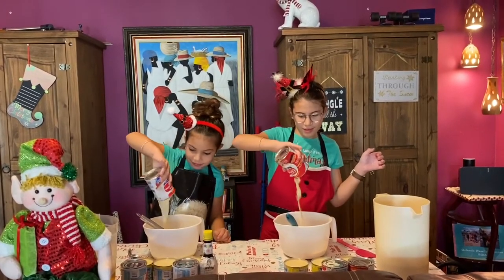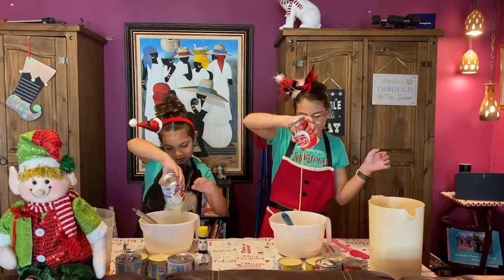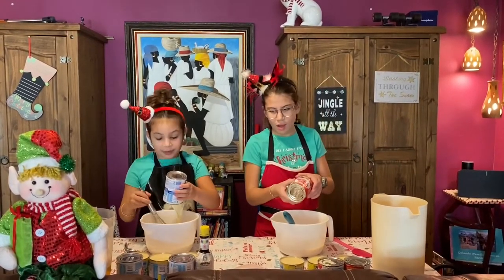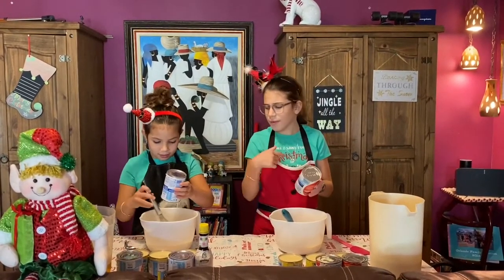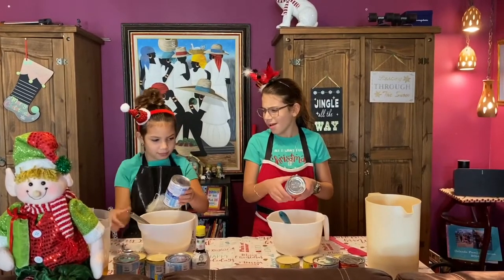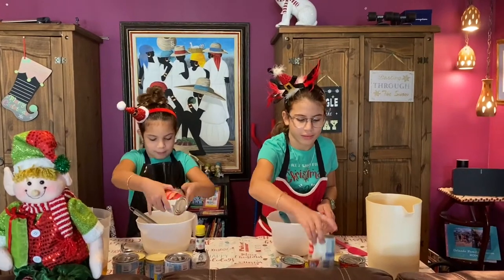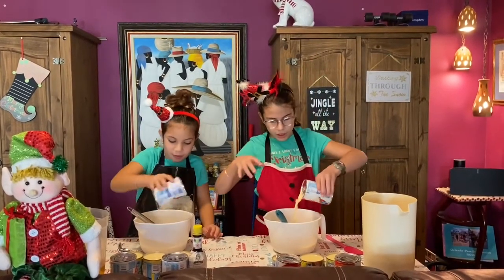We are going to use three cans of it. Did you pick for mine or yours? Mine. I might have two. So we got that out.